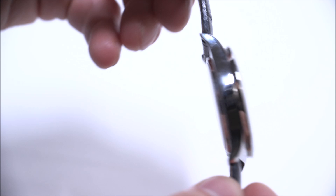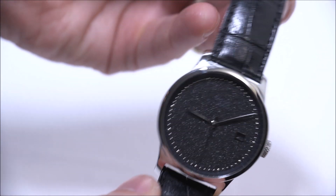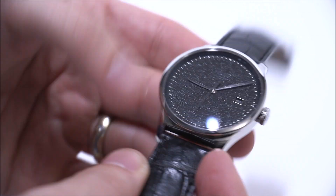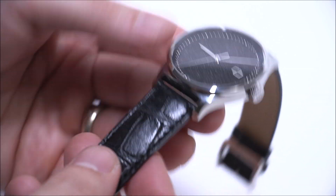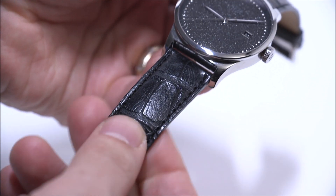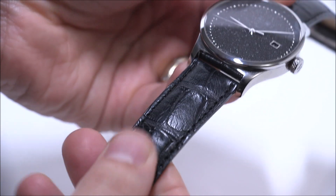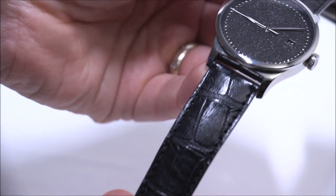The case is 39.4 millimeters wide in steel and is entirely polished. Inside the watch is a Swiss ETA 2824-2 movement. The strap is a really nice crocodile strap — there are a lot of crocodile straps out there, but this one is quite nice with the right mixture of suppleness and texture.